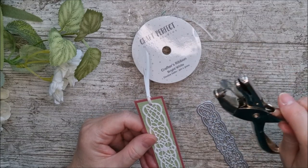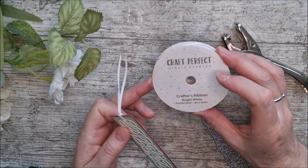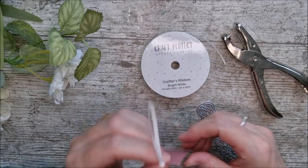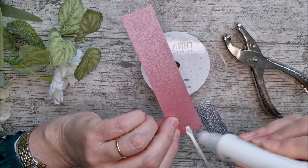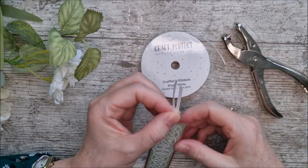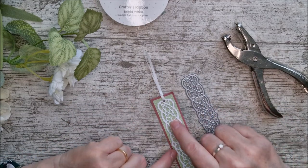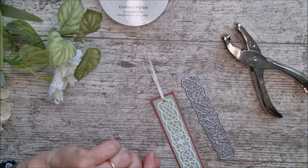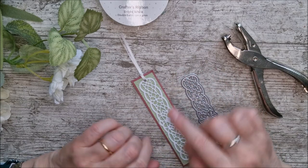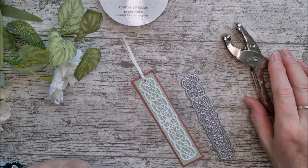I used a plain hole punch at the top and threaded through some Crafter's Ribbon — bright white, 5 metres, 3mm wide, Craft Perfect — making a little loop and adding a dab of glue to make sure the ribbon doesn't pull out. I finished by cutting the ribbon tails into a lovely little point. You could add crystal drops, but make sure there's not too much dimension so you don't mark the pages of the book — I'm going to leave this one plain.